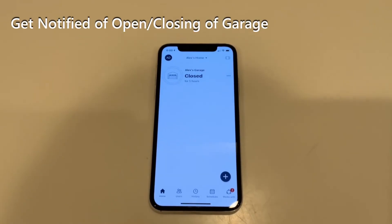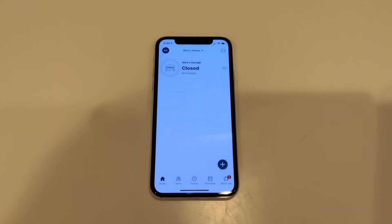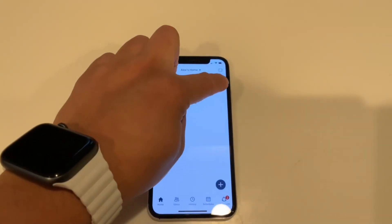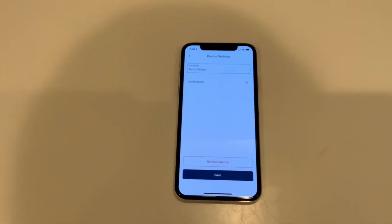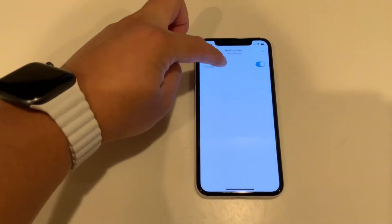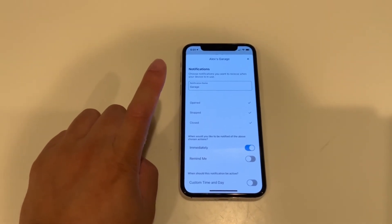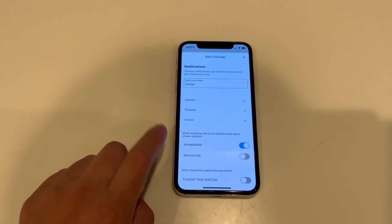For those of you worried about your garage door not closing or opening in a timely manner, there's another way to safeguard that. Go into your MyQ app — you'll see your garage door listed. Click on the three dots, and you'll see 'Notifications' underneath your garage name. Click on that and you can add a notification. I named mine after my garage. You can select to be notified when it's open, stopped, or closed, and you can choose to be notified immediately or on a reminder schedule.